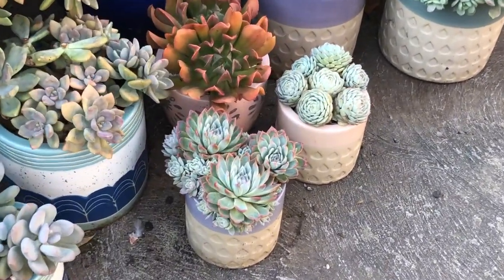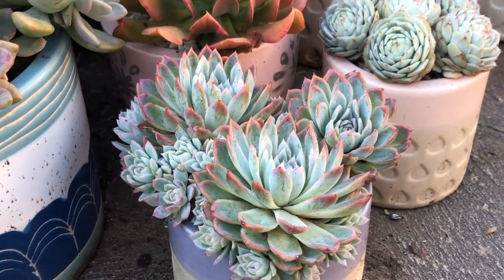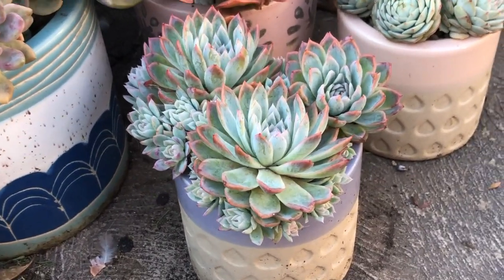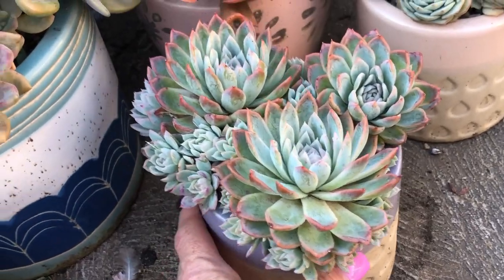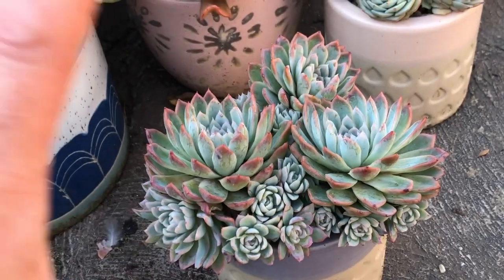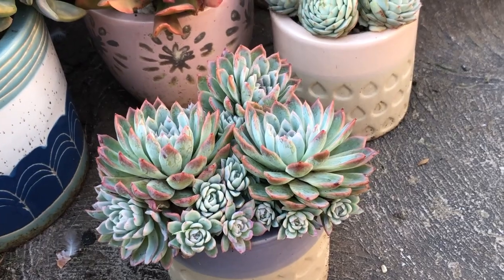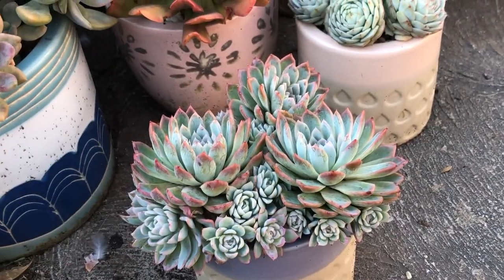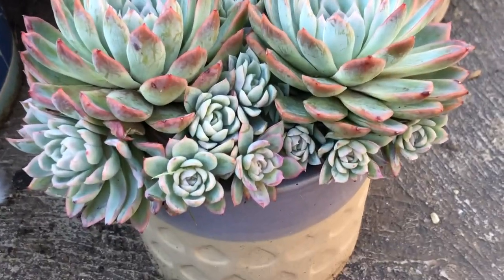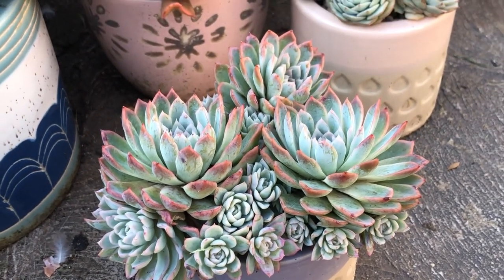Have a look at that pot of Violet Queens. I've showed you this before but the colors are really starting to pop now because we've had some cooler temperatures. I'm really determined to push this pot as far as I can. There are three separate heads in there and I want to see how big I can get it. I'm sort of envisioning it looking like an ice cream cone — a big full top of Violet Queens — and given how many offsets are happening I don't think that's going to be too far away.